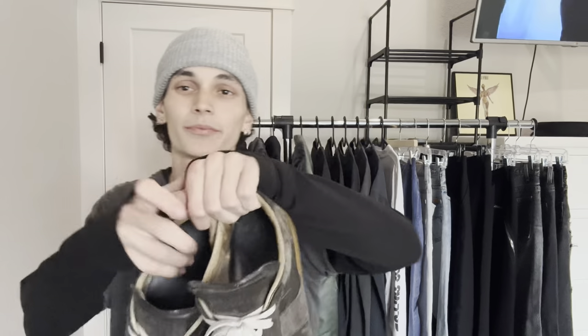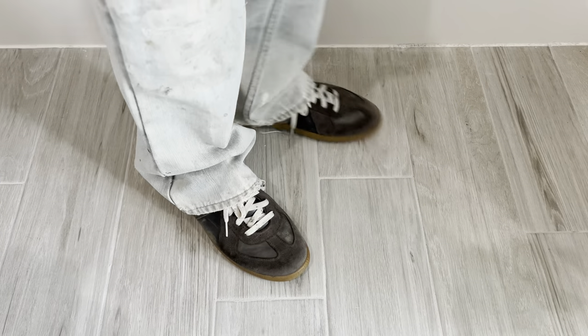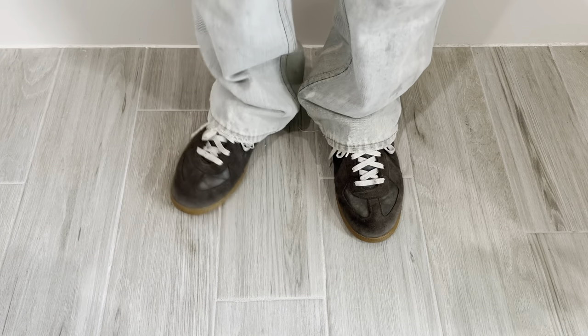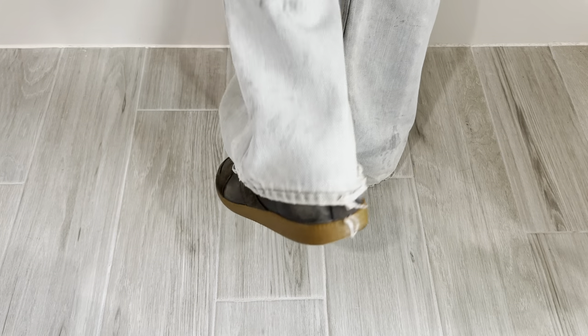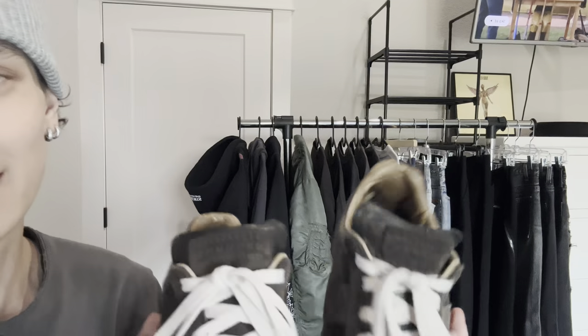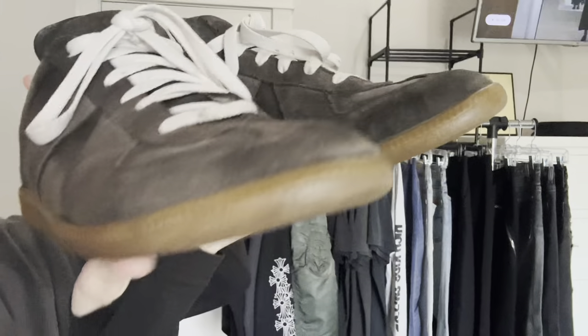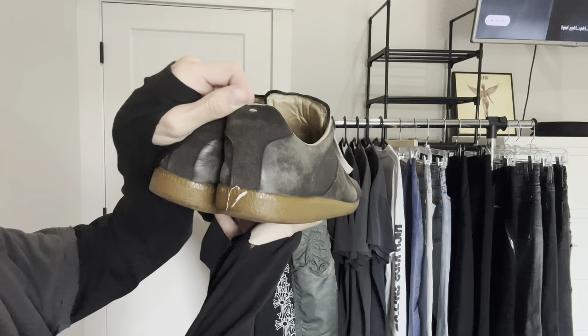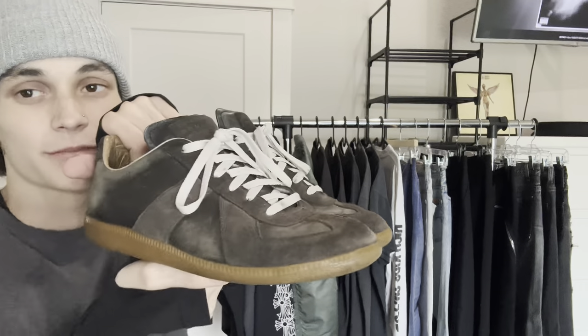First pair of sneakers — these are just my beaters. A pair of Gats from Margiela in the brown color with the gum bottom and cream laces. This is an OG pair from an earlier season, so they don't have the branding on the bottom or the insole. They're definitely beat — got holes in there — but I love them. These are so comfortable now, just perfectly broken in. I had the all gray suede ones before but was scared to beat those up.